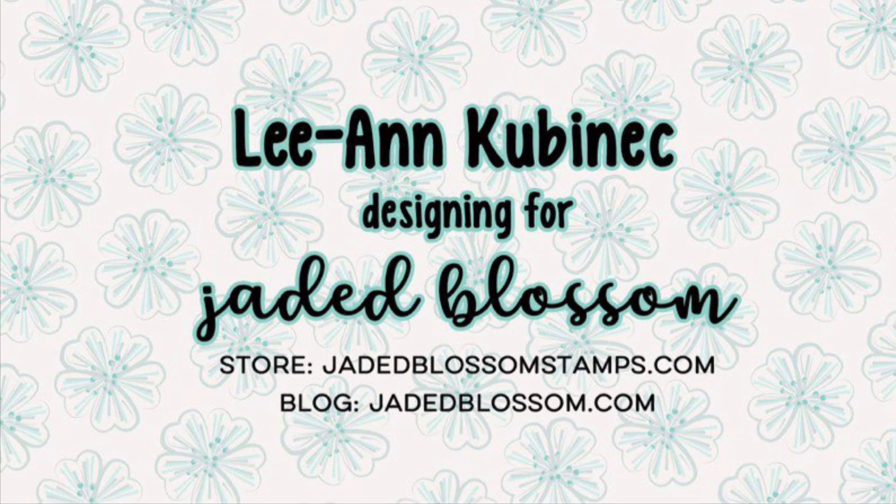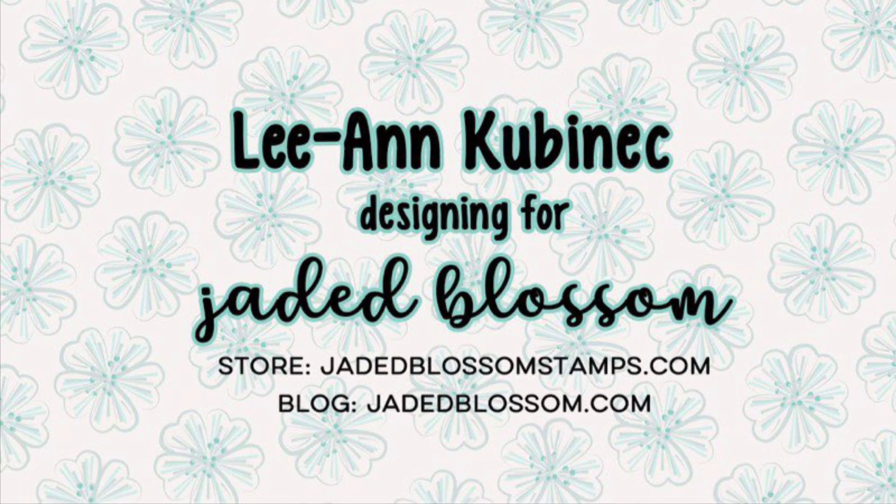Hi everyone, Leanne here from Jada Blossom and I'm here to play along with the Jada Blossom December Challenge.